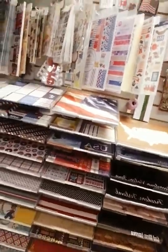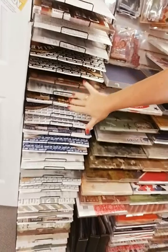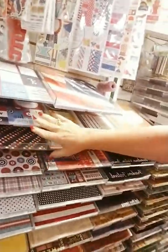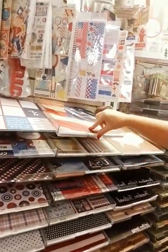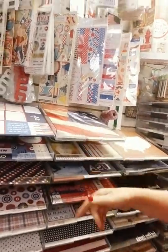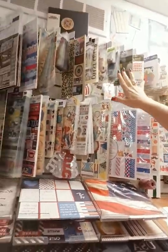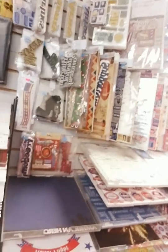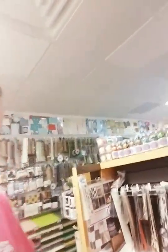Right next to that is our patriotic and military section — a very large section. This tower is specific for Army, Navy, Air Force, and Marines. Most of the papers over here are double-sided, military or red, white, and blue themed. Lots of embellishments up above to coordinate. We've even got Honor Flight stuff and Honor Flight albums, so if you know somebody that's been on an Honor Flight, send them this way.